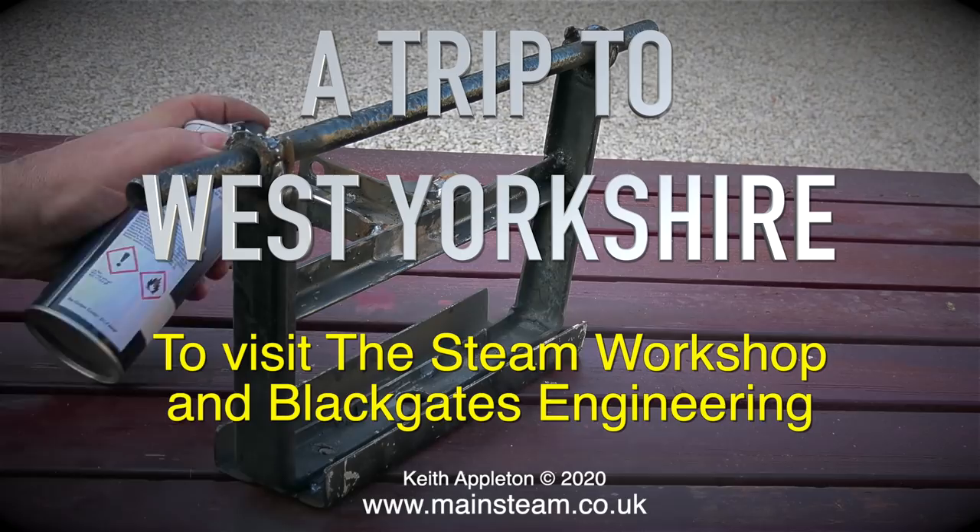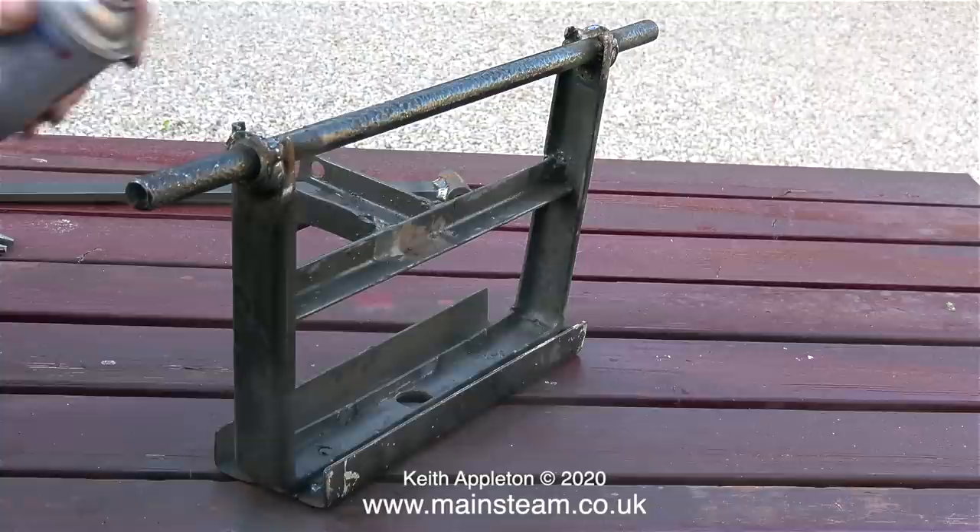A trip to West Yorkshire to visit the Steam Workshop and Black Gates Engineering. I live in East Yorkshire, which is 50 miles from West Yorkshire, but it was worth the trip.